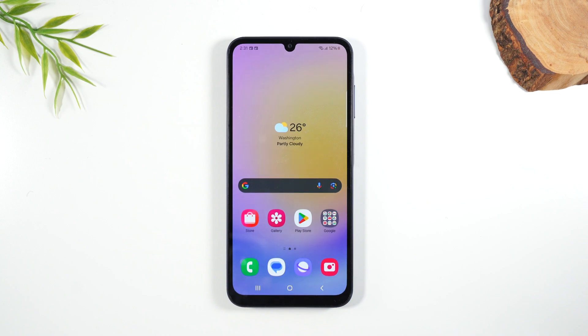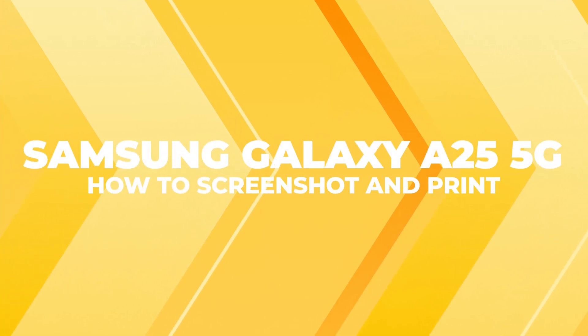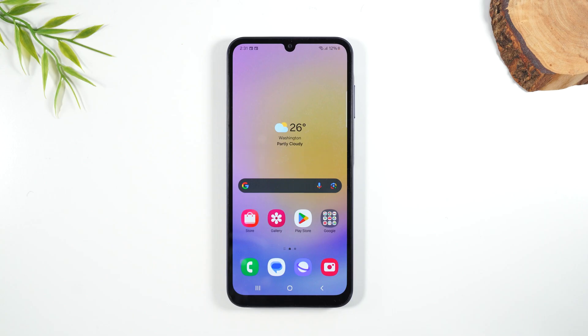Welcome into the video. I'm your tech guy Wayne and today I want to show you how to take a screenshot on the Samsung Galaxy A25. It's super easy.